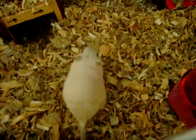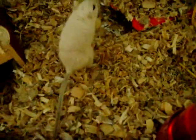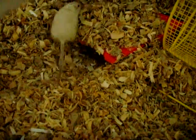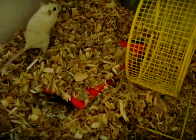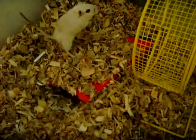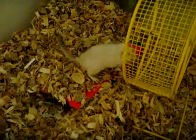Hamster balls have these air slits, and they say it provides great ventilation while the hamster is running. Well, honestly, it doesn't. That is nearly not enough ventilation while they're exercising. It's kind of like you being on a treadmill but surrounded by a huge ball and only getting tiny amounts of oxygen — it's really unhealthy.